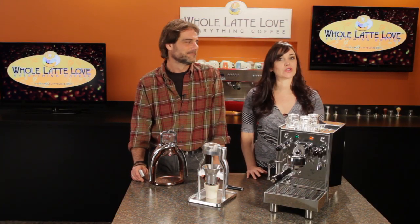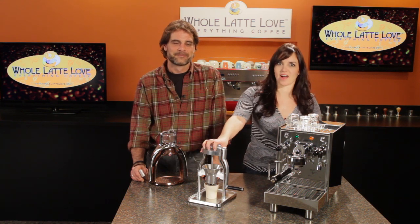Hi, I'm Mark and Morgan from Whole Latte Love. Today we're very excited to introduce you to the revolutionary Rock Coffee Grinder.